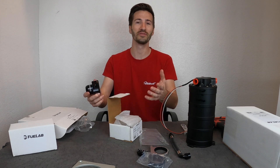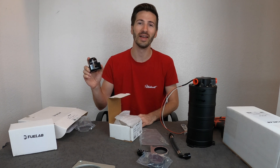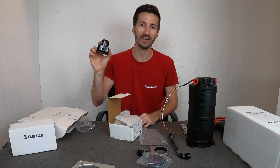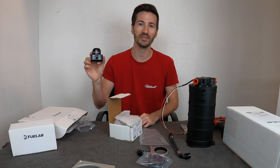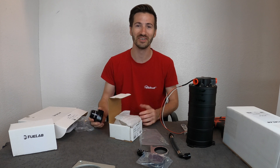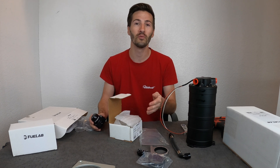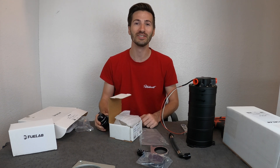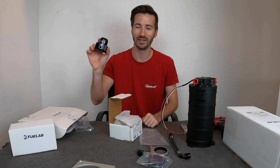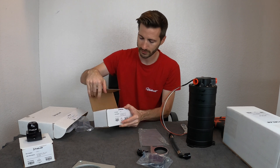This brings up a giveaway — for those of you watching, thank you for continuing to support the channel. The guys at FuelLab have decided to give away a swag pack to five different people, and one lucky winner will win one of these fuel pressure regulators just like the one I'm running on my car. All you have to do is comment below what car you'd be putting this on, and share the video on one of your social media platforms.